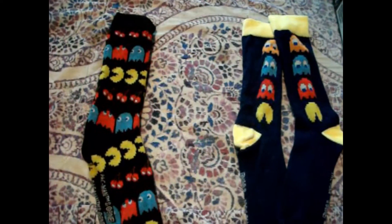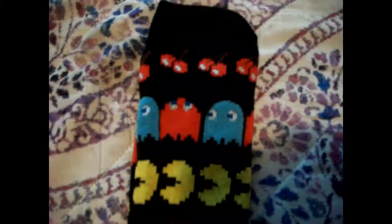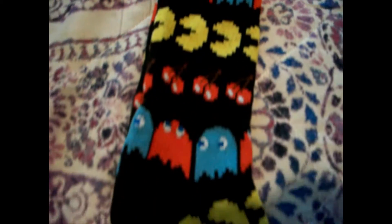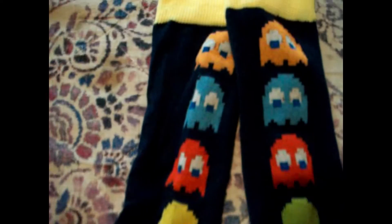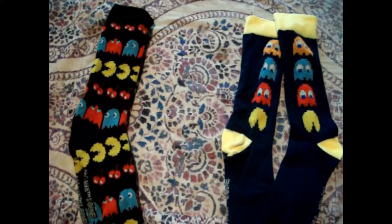Here is something that I got at Ross — these are Pac-Man socks. I got two pairs. This one has the cherries, the ghosts, and the Pac-Man, and they do it in a pattern. And this one has three ghosts and Pac-Man on it. These were the last ones on the shelf.